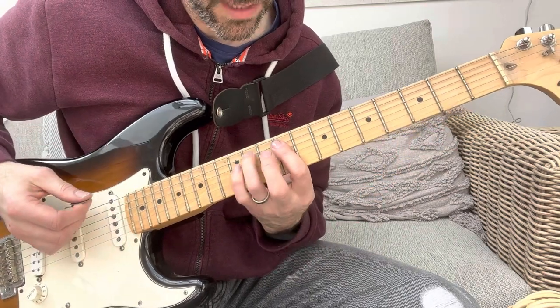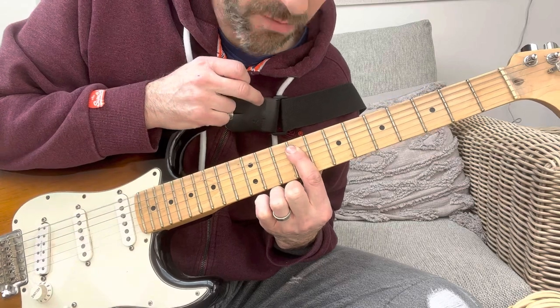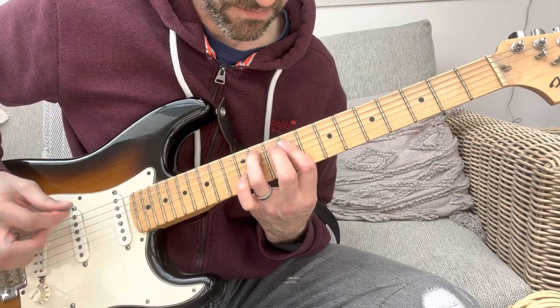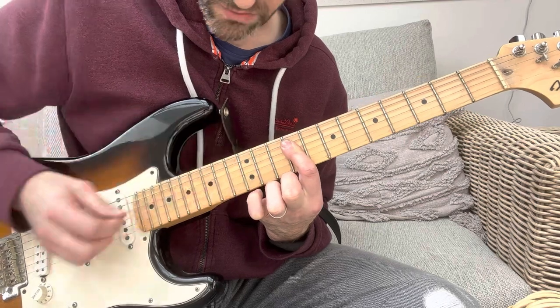It's up here. For the E major, you just keep that barred, but you don't do the low E string — you keep that open and let it ring out. Then you hammer on to the A string onto the 11th fret, and then kind of pluck up on the D and the G string.